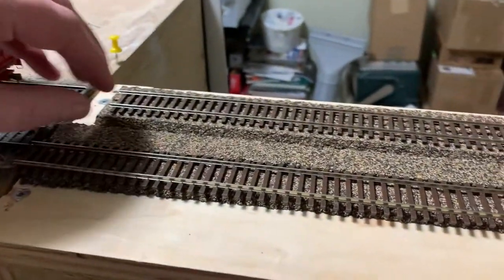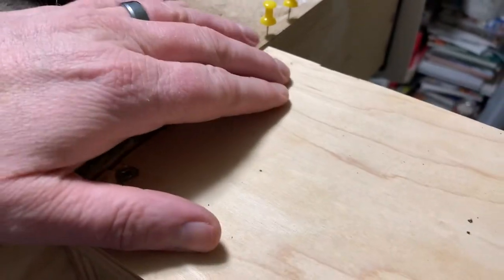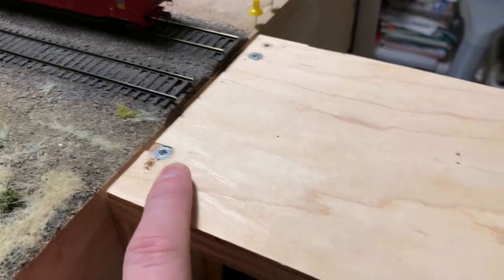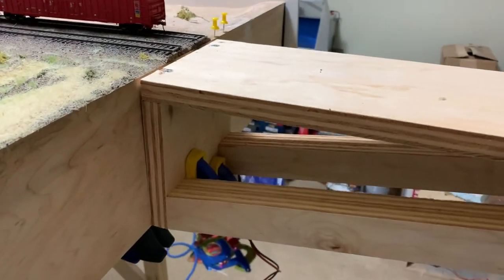First things first, we'll take the temporary track off and the cork. That's going to get me access to these screws here, and there's some back here that are holding the lateral support on. I'll just loosen this one and loosen these ones — I won't take them right out — and that should give me enough room to get my drill in there. Let's see how it goes.